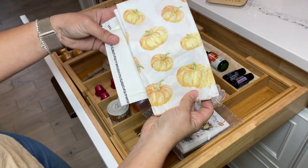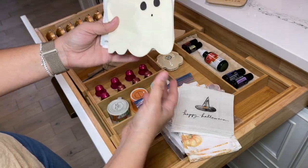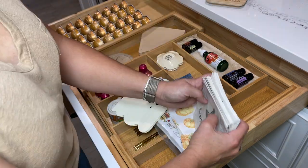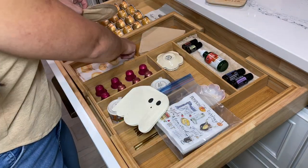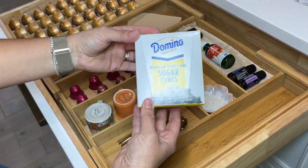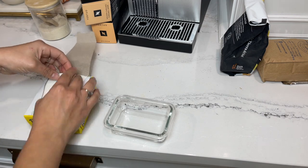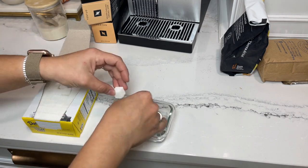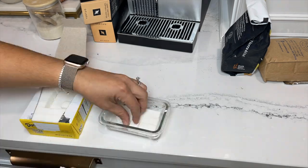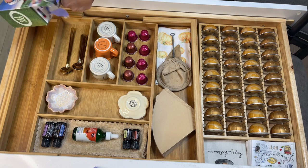Some festive napkins — I love to have my coffee and just pick up a festive napkin. As you can tell I love ghosties! I picked up some sugar cubes — they bring me really fond memories. When I was a little girl my mom used to buy them for when her friends visited and had coffee, and I remember putting one in my mouth and letting it dissolve. It's very nostalgic to me.